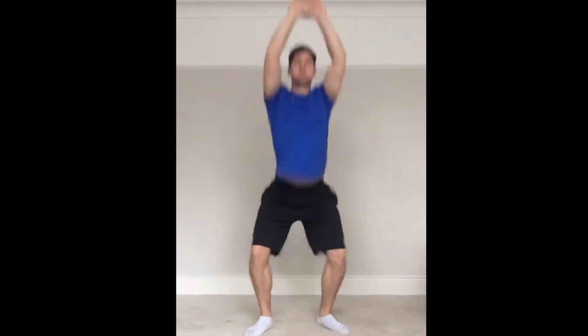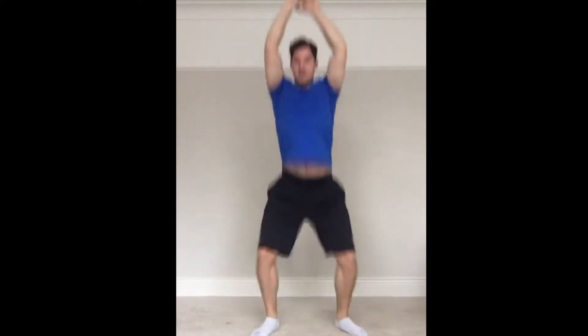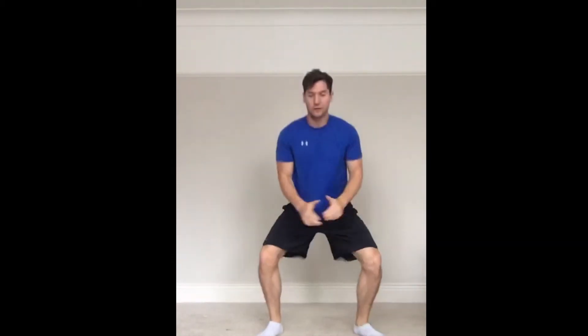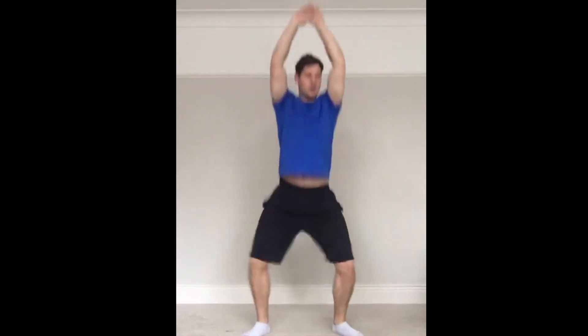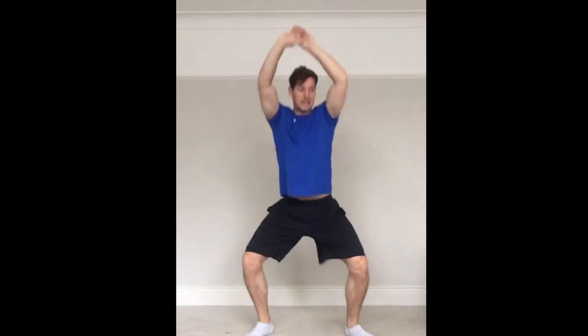Vertical jumps — okay, let's go. This one is tough on the legs, will make the legs sore tomorrow. Good plyometric jump. 30 seconds — you can go up with straight arms or you can tuck, but make sure you land on nice soft knees and keep the core tight throughout.